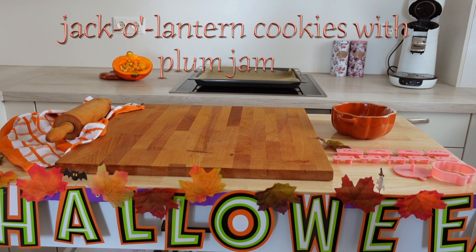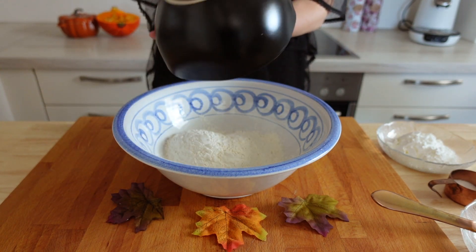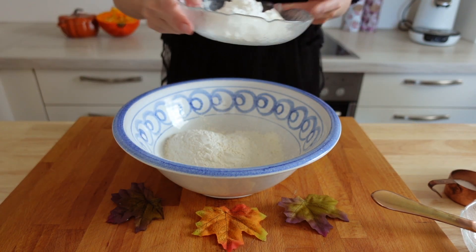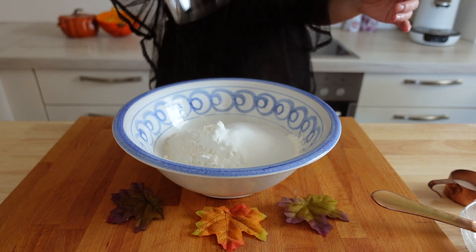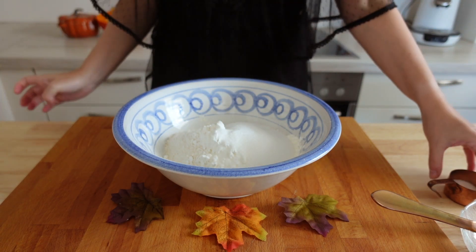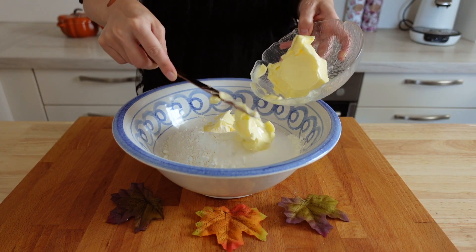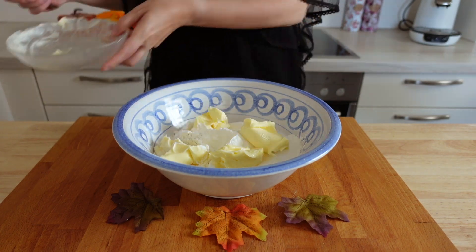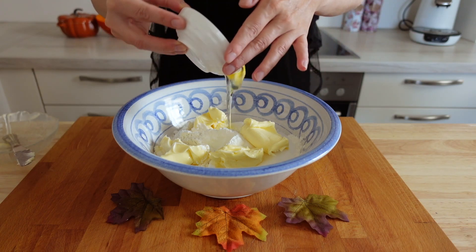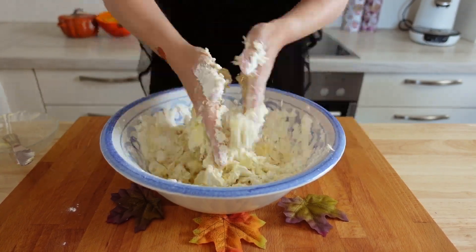How about some delicious jack-o'-lantern cookies with plum jam? Here is how to make the dough: combine 250 grams of flour with 75 grams of starch, 110 grams of caster sugar, some vanilla-flavored sugar or vanilla extract, 150 grams of butter — which should be at room temperature for this recipe and doesn't have to be chilled — and one egg. Then knead everything together until you get a smooth dough.